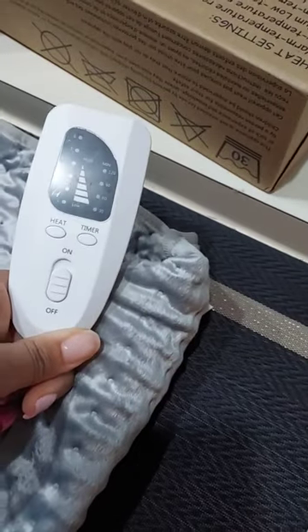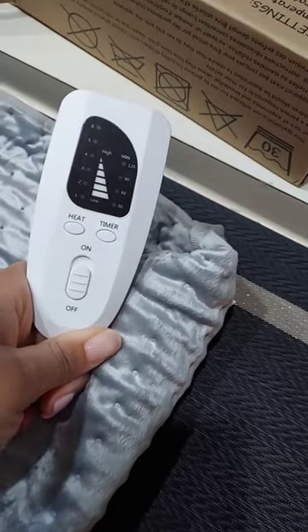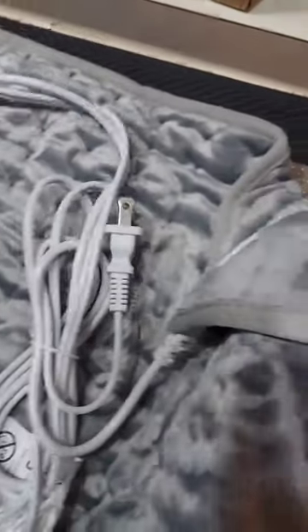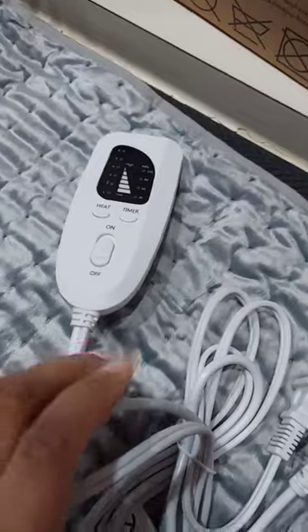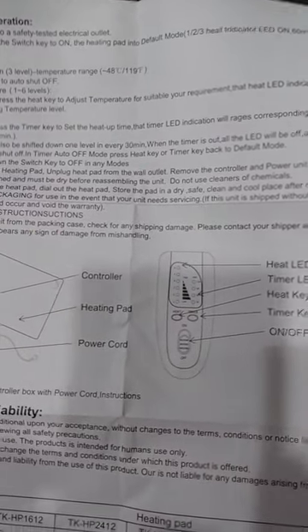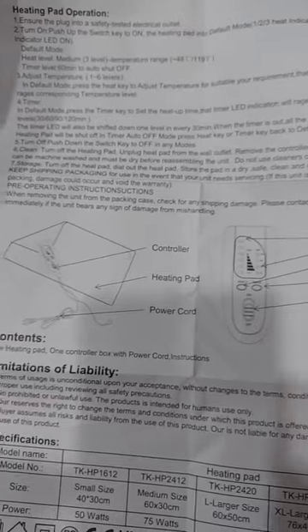There's the instructions — let's roll out this heating pad. There is the remote; they have six heat settings. One side says heat, and the other side has the timer settings. Here's the instructions.